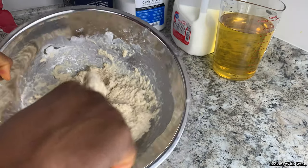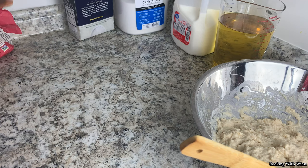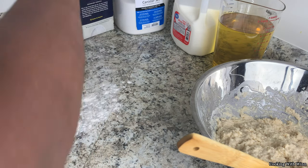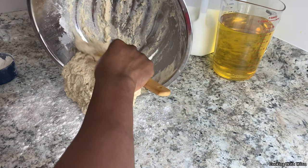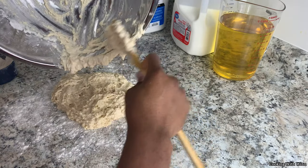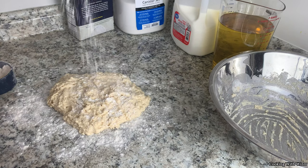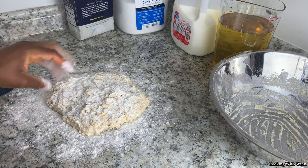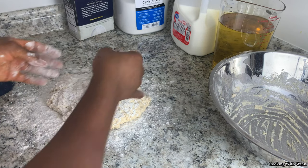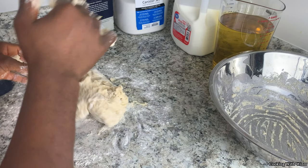So once you're done mixing it in a bowl, you want to transfer this to the counter. Make sure you have a clean and dry countertop to work on. Get some extra flour and just sprinkle it on the countertop, then pour your batter on the counter. Make sure you have clean hands because now you're going to be using your hands to knead the dough. Once you're done transferring your batter to the table, add flour on top as well. You want to keep a bowl handy because you're going to add the dough in it — set it down for 30 to 45 minutes.